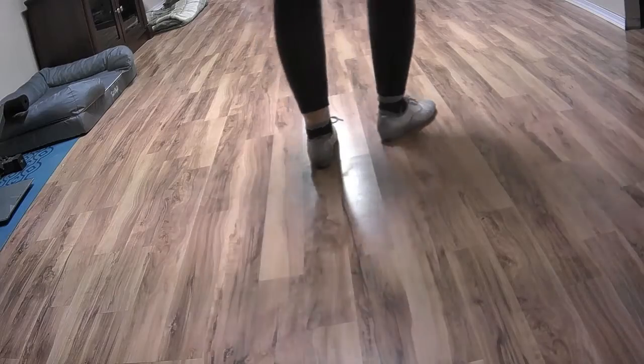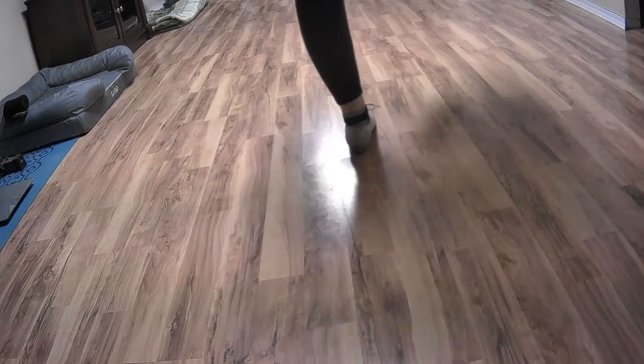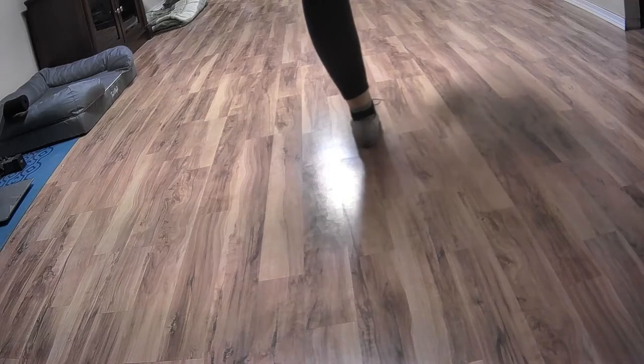Let's try it to the right. Step, double, step, step, double, heel, up. Again. Step, double, step, step, double, heel, up. To the right.